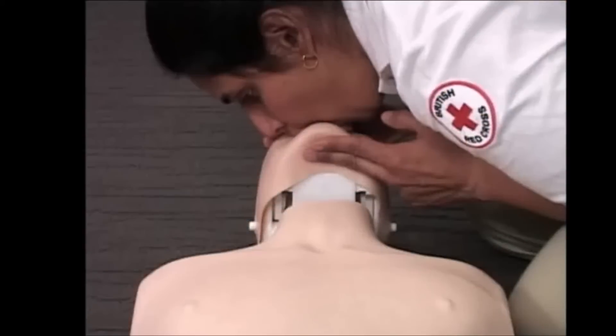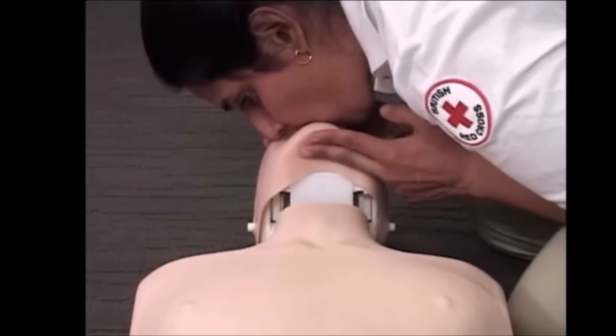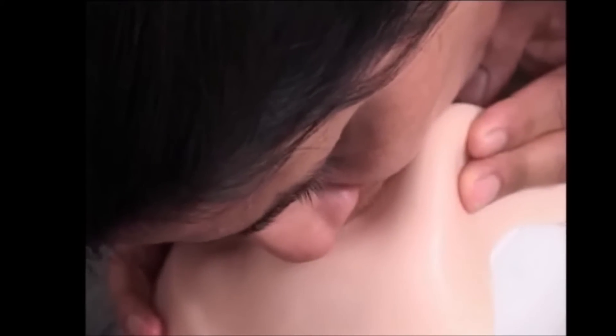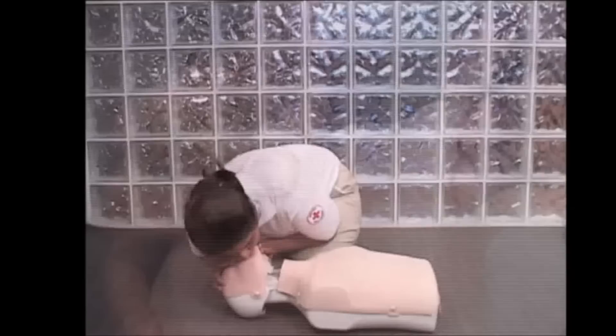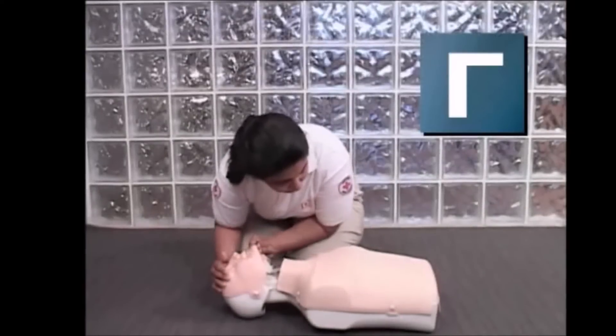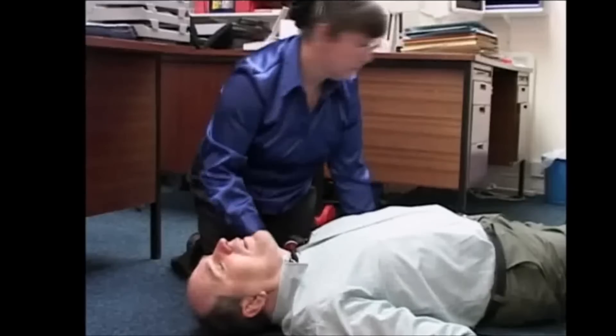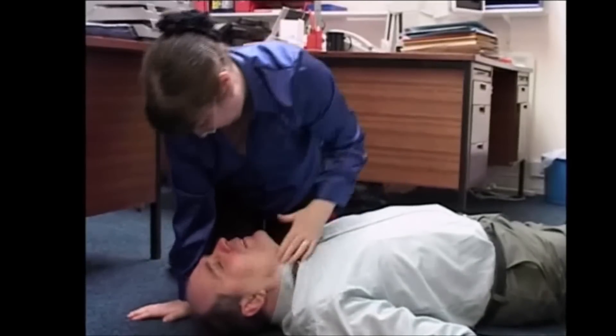Make sure the head is back far enough to ensure an open airway. Make sure the nose is closed so that the air can go directly into the lungs. Check for signs of circulation by looking for breathing, movement and coughing. Check for circulation for no more than 10 seconds.